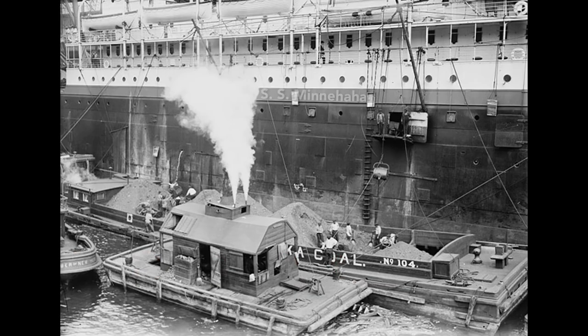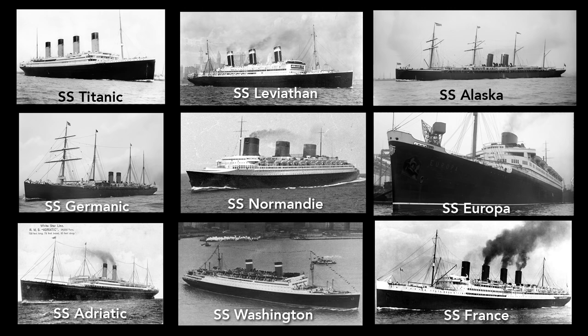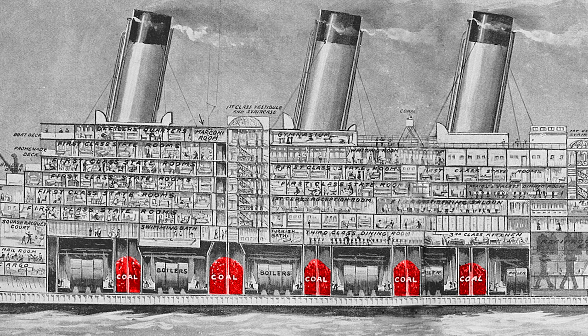Here, in this photo of the SS Minnehaha, coal is being loaded into coal ports on the side of the hull. Loading coal into the Titanic worked much the same way. This loading left streaks of coal dust on the hull, and so nearly all ocean liners at the time were painted black to help hide these traces of coal. After the advent of oil-fueled ships, lighter colors became more popular.